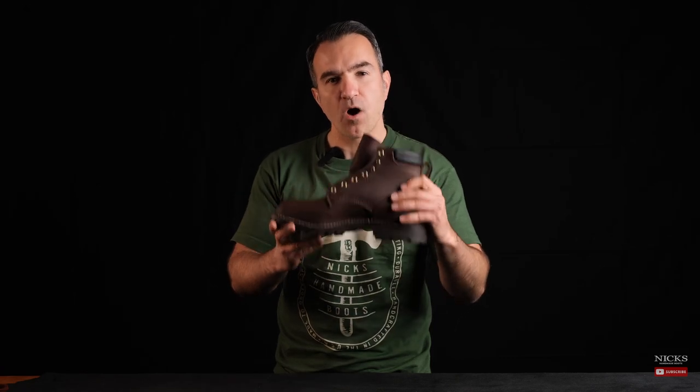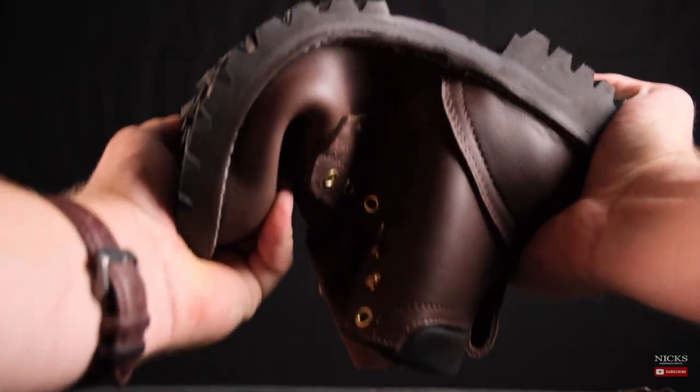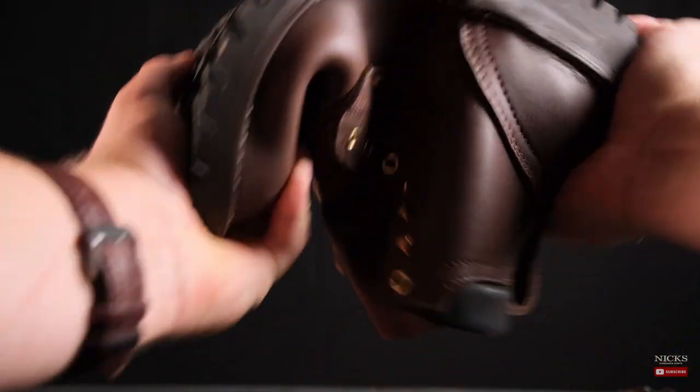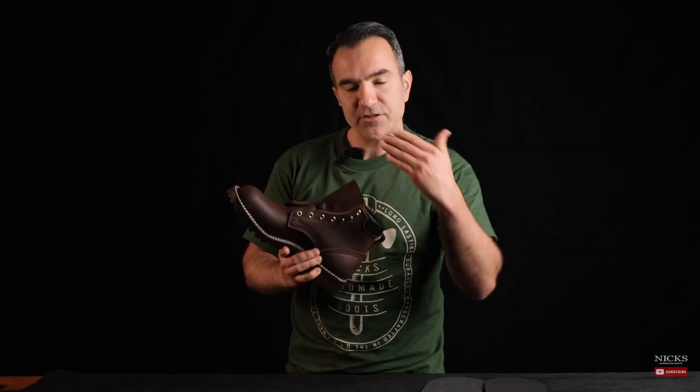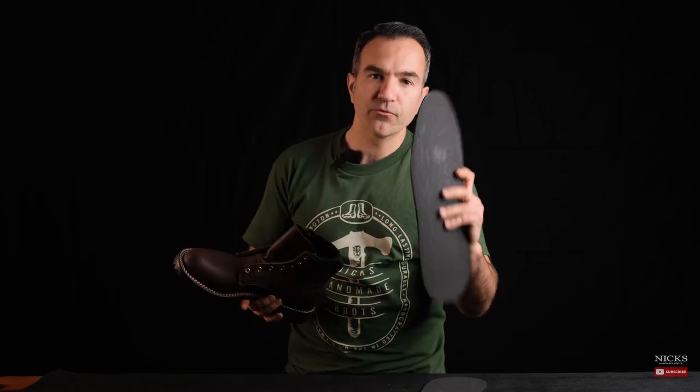The 365 degree stitch down construction was really inspired by our customers. Our customers were wanting something that was a bit more water resistant, a bit more flexible, and something that allowed them to put an insole into the boot — whether that was a veg tan hard thick insole or something a little bit more cushiony. Our 365 degree stitch down construction is taking most of the leather out of the inside of the boot. Rather than building the boot around a veg tan insole, we're building it around rubber.